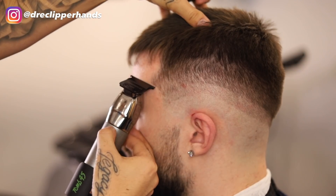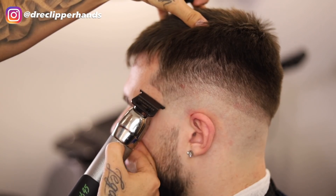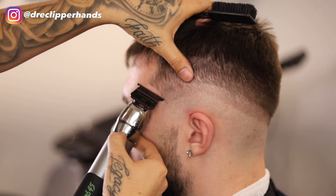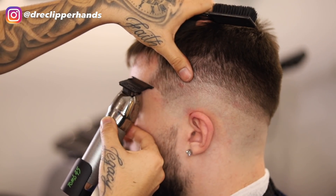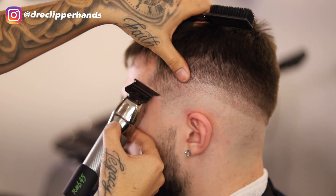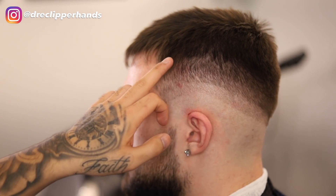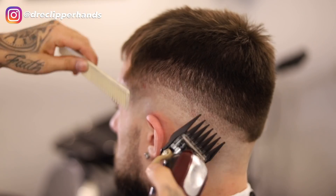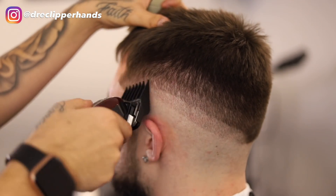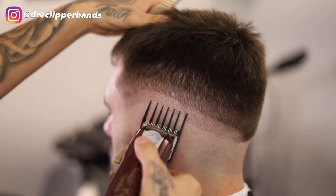Now we're going to go ahead and line up his arch. Since he has a lighter arch, I want to line that up now so when I start fading I don't take it up too high where you can't really see his arch area — trying to keep this as natural as possible without digging into it too much. Now to start getting rid of that top guideline, I'm going to go in with my three guard all the way open, flicking out drastically because I'm trying to blend into that length as best as possible.